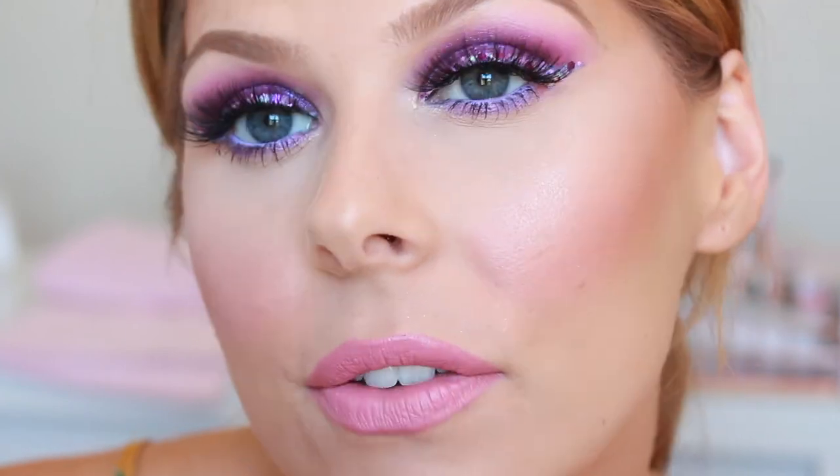So this is the finished makeup look. As always I'm going to go away, do my hair, and come back so you can see the whole look put together, because I always look a little bit crazy at the beginning of my videos because my hair is all over the place. Give me two minutes and I'll be right back.